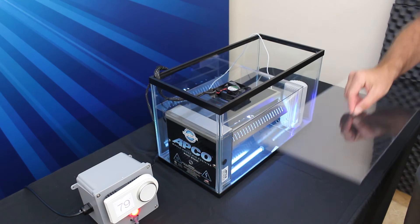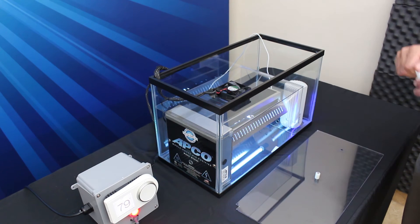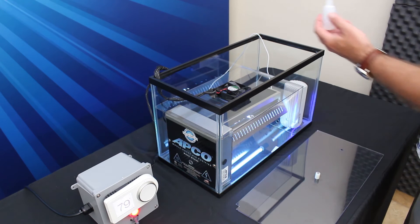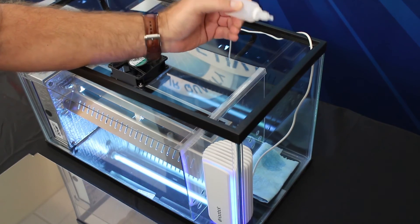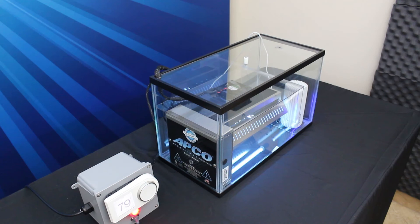The simulation begins when a challenge gas is dropped into the tank and fills the living space chamber. The FUBOT continually monitors the environment and will detect various pollutants, including VOCs, particulates, and CO2.